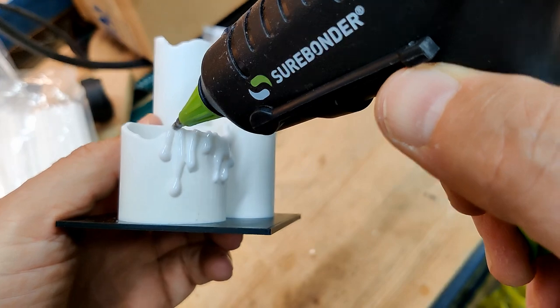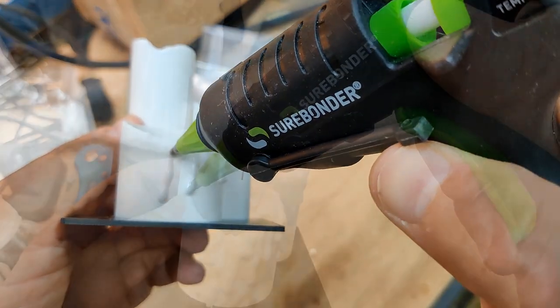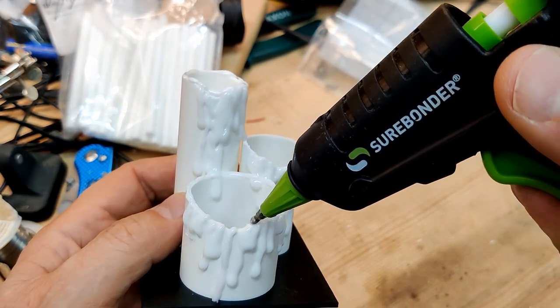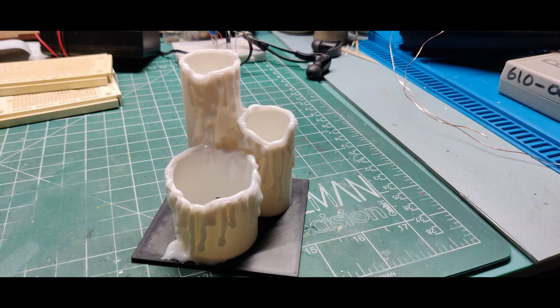I then used a Dremel tool to trim the top and sides to simulate melted candles. Using some white hot glue, I added running wax starting from the top and then ran some along the rims. By doing a more custom crafting approach, I could make more candles and each one would be unique from the other.